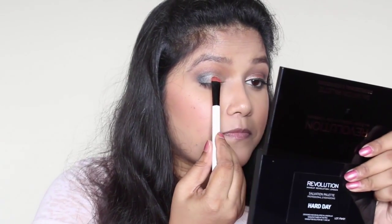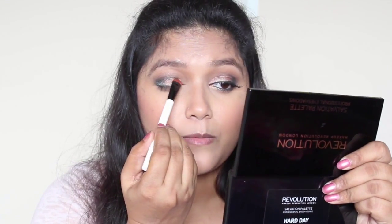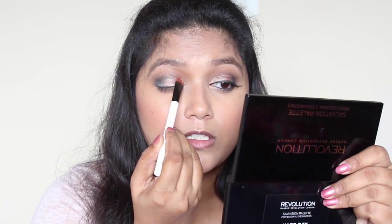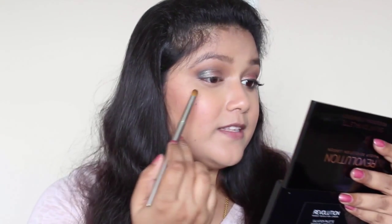I cannot comment on other pigments because I haven't used them, but this particular shade doesn't have any fallout — you'll see it in a minute. I've got the pigment on the brush and I'm applying it on the lid. As you can see, there is no fallout at all and I haven't even wet the brush. Now I'm going back with the gunmetal shade to blend these two shadows.